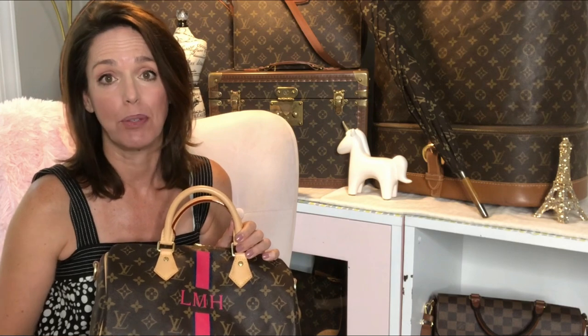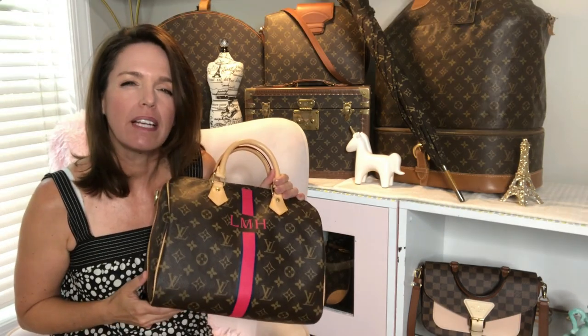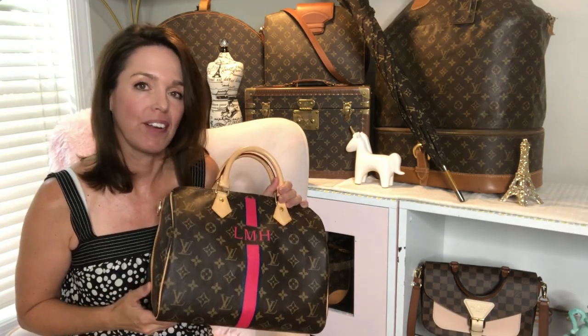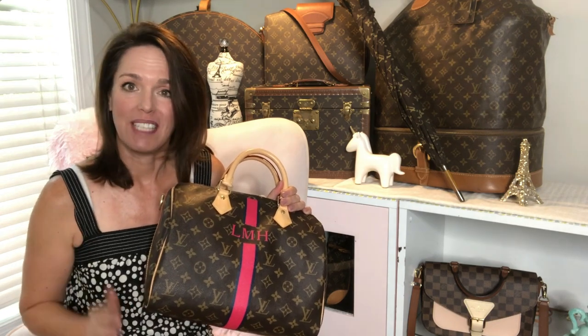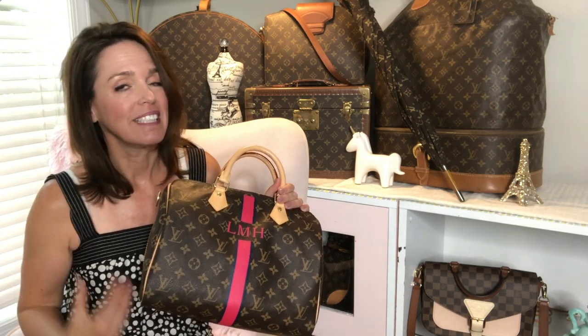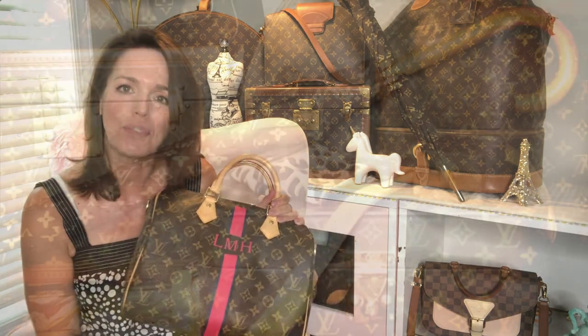I want to encourage you to watch this entire video. There are some great tips in here on how to keep your Louis Vuitton looking great for years and years, for generations. These are my tried-and-true tips on caring for your Louis Vuitton — from the day you get it, to protecting it, to cleaning, conditioning, the interior, the exterior, the leather, the canvas, all of that, even storage.